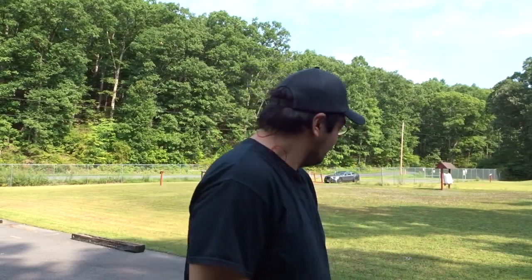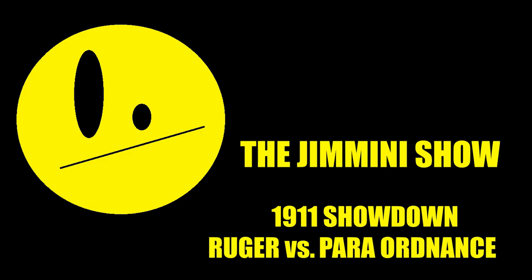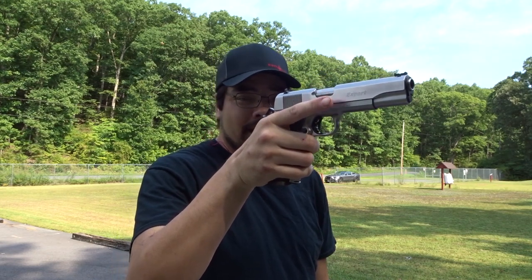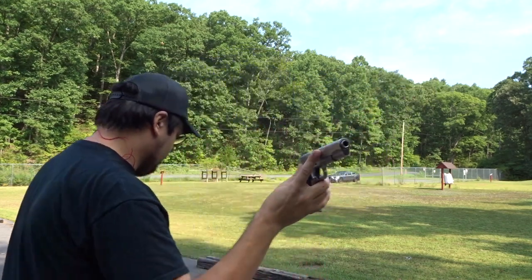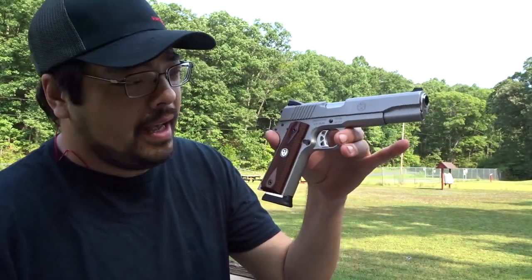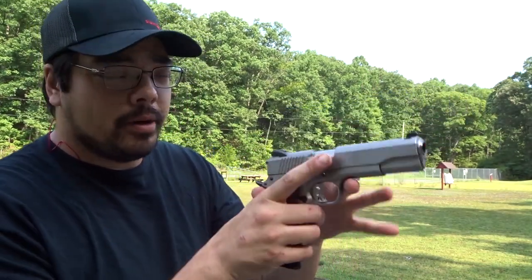I left all my targets in the car. How you guys doing? Joe here, and today we are out at the range to do a couple of tests. Number one is I'm going to put some more rounds through my Para Ordnance 1911 chambered in 45 ACP, and we are going to be comparing it to the Ruger SR 1911 chambered in 45 ACP.